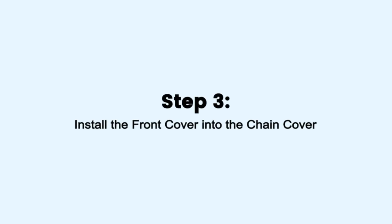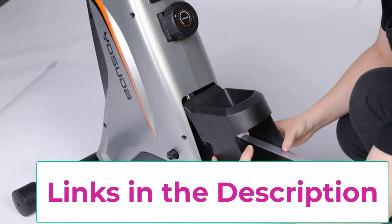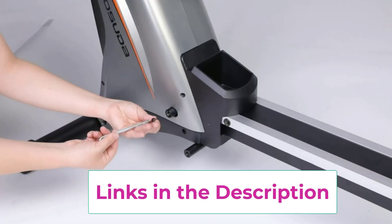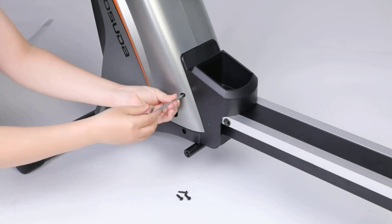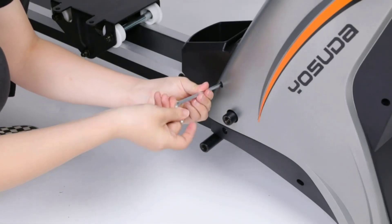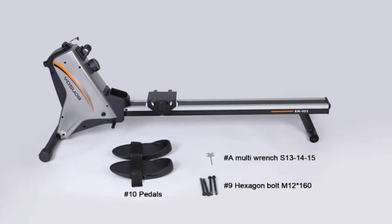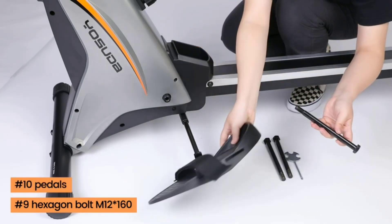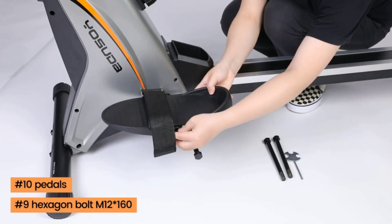Made of quality steel construction, this Usuda rowing machine can support a maximum weight capacity of up to 265 pounds. The 45.3-inch slide length can fit users up to 6 feet 2 inches. Using continuously optimized magnetic technology, it always provides a quiet rowing experience, and the aluminum alloy slide rail ensures a smooth and clean slide.